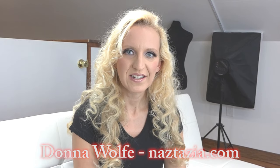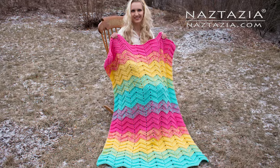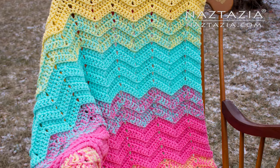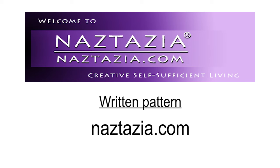Hi, I'm Donna Wolfe from naztazia.com. Today I'm going to show you how to crochet a double sweet ripple blanket. You can find the written pattern on my website naztazia.com.